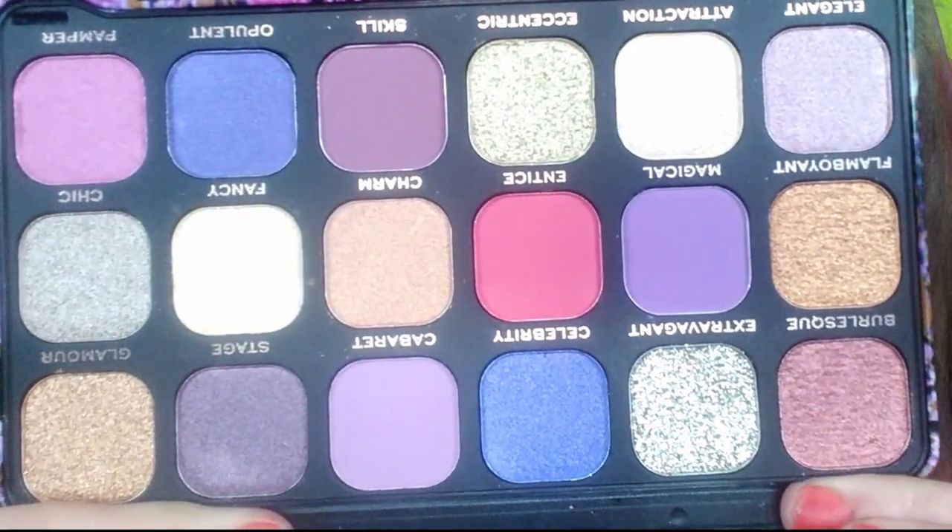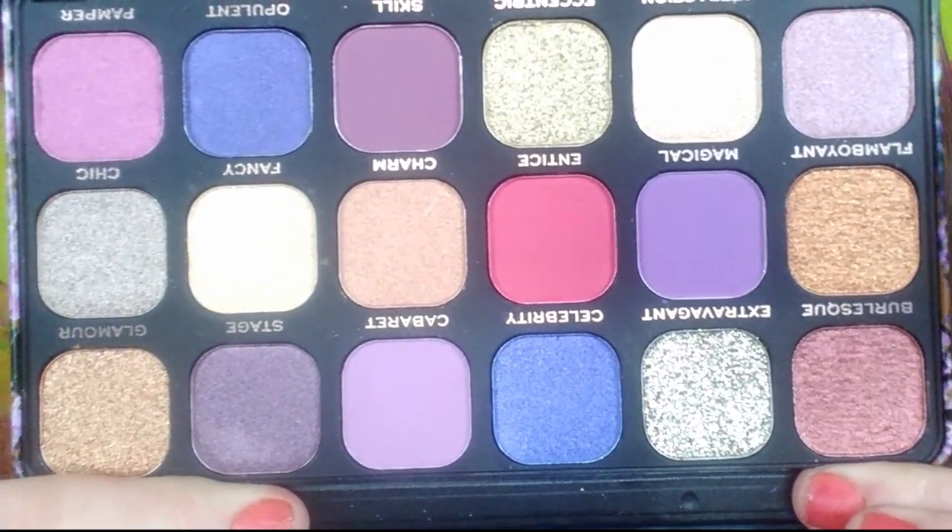Then I have a Makeup Revolution London — it's purple. It's Revolution's Forever Flawless and it looks like there are 18 shades in it. It's like metal — it's my favorite color, purple — and it is a snake print. It's beautiful. It does come with a mirror. These colors are stunning and they are right up my alley. Look at those beautiful colors. It's half matte and half shimmery. I love it.